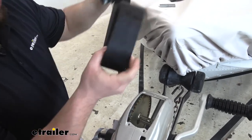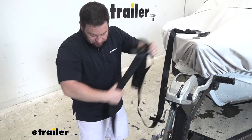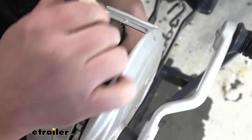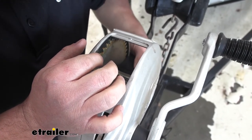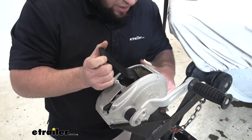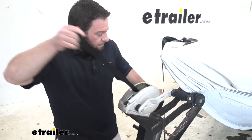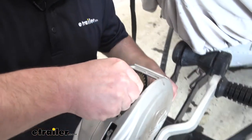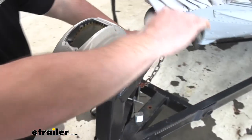Now I'll take our new strap, unroll it, and run it through the center. It can be a little tough because the winch strap is new and it's kind of stiff, but usually if you can get one corner in there, it's really easy to pull it on through. I just started to work one corner through the middle, and once you get that one corner through, you can pull it through real easily. I don't need that much of it — I'm going to put this back through that loop and pull it back down, and that's going to keep it from coming back through the center.